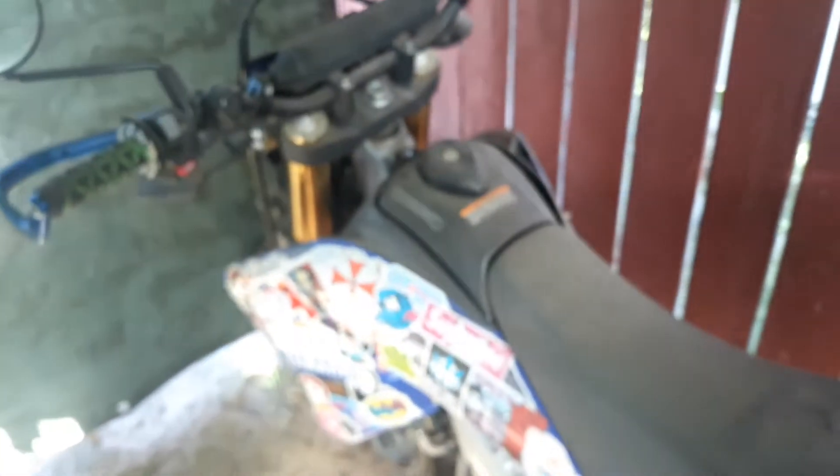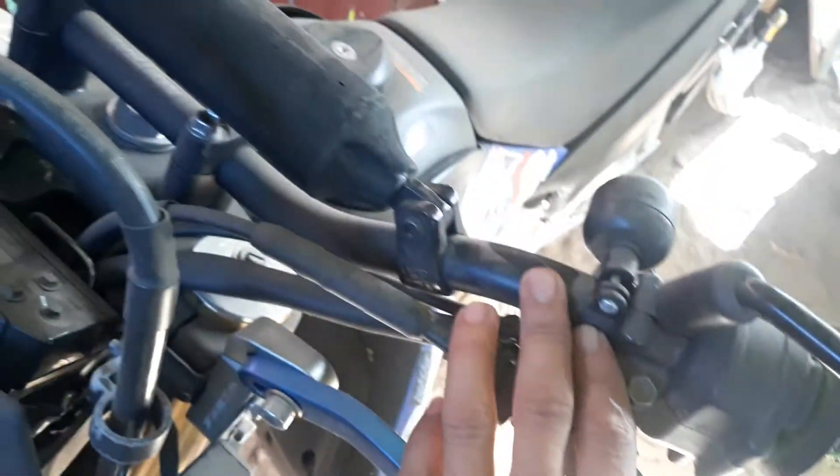I put on these handguards — they're from Zeta. And the first thing I did was change the handlebar. This is a rental bar — yep, still says it right there. I bought these on eBay and they're freaking awesome.